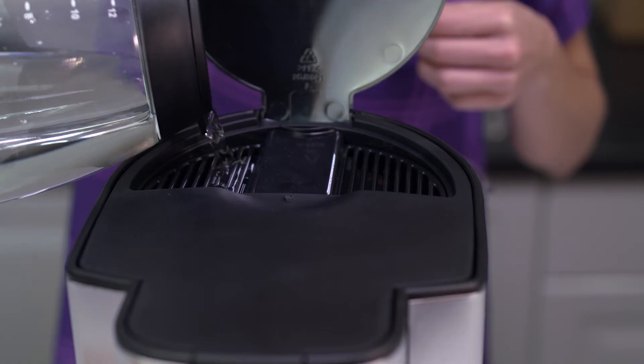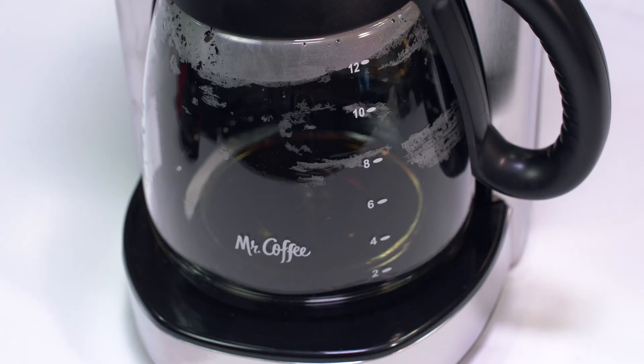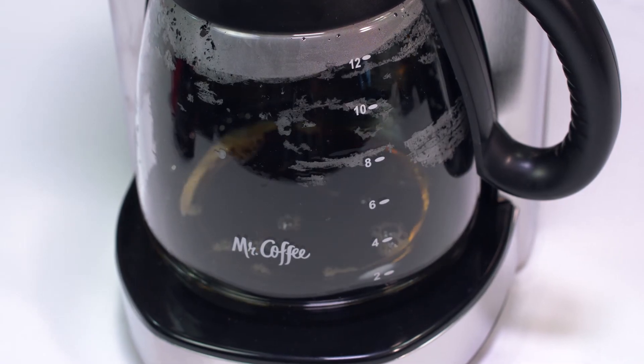Remember, you'll need to prepare your coffee maker with water, the filter, ground coffee, and carafe so that your coffee is ready to brew at the time that you want.